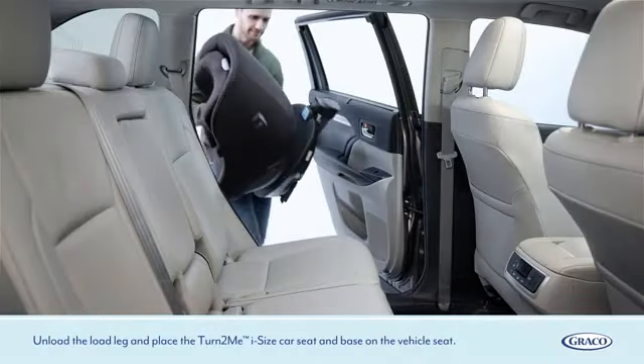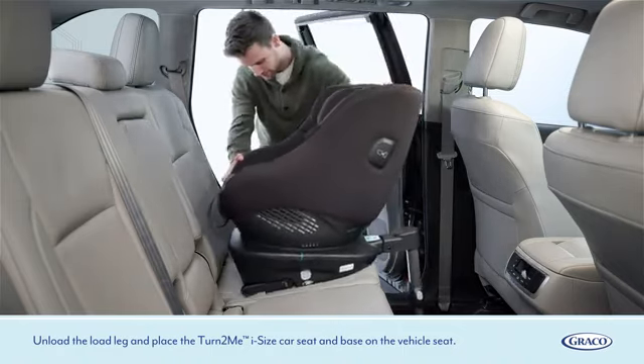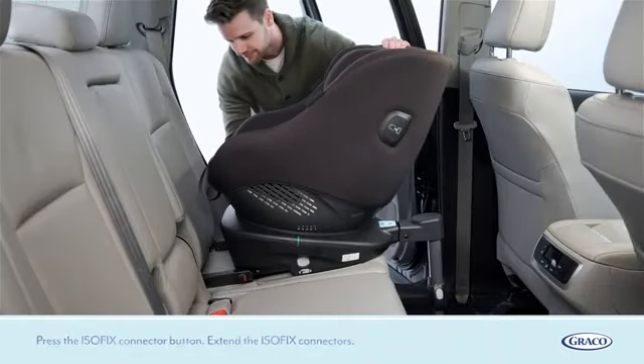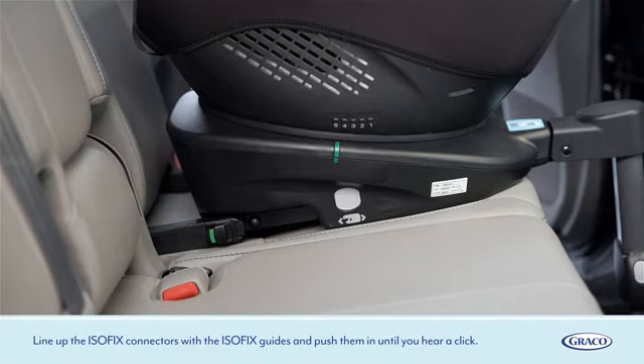Unfold the load leg and place the Turn2Me i-Size car seat and base on the vehicle seat. Press the ISOFIX connector button and extend the ISOFIX connectors. Line up the ISOFIX connectors with the ISOFIX guides and push them in until you hear a click.